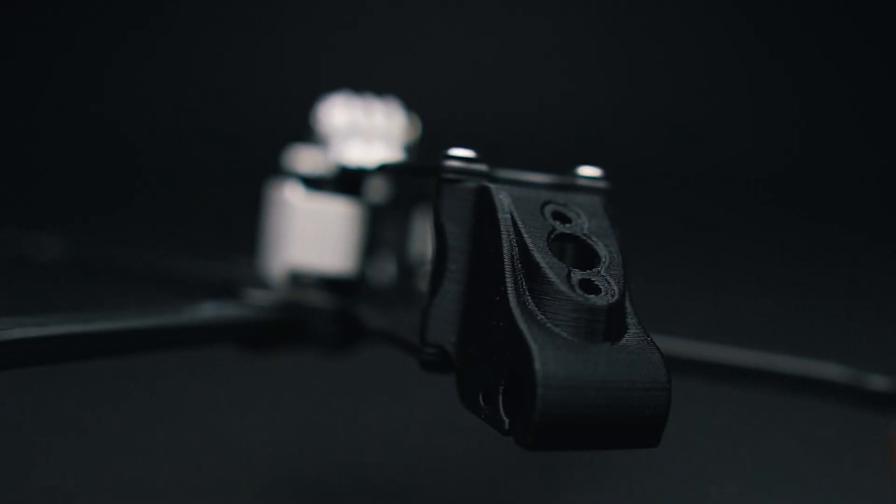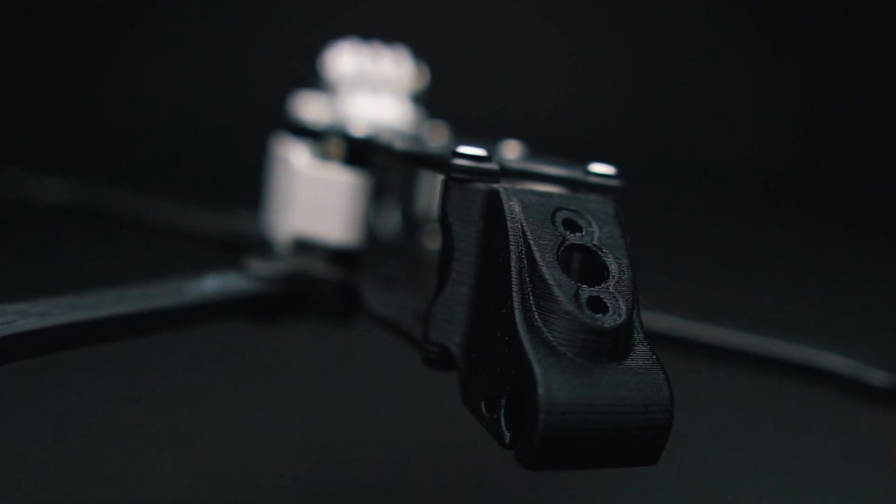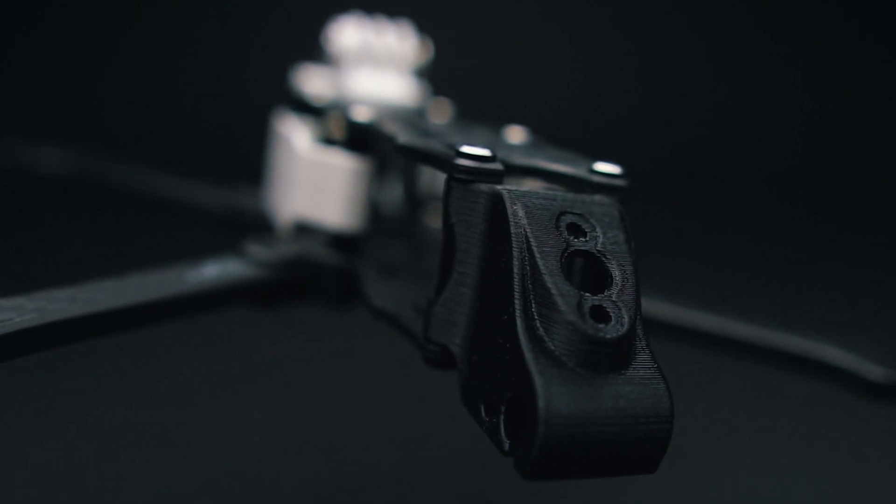There's a 3D printed part for the back of the quad included. It's pretty decent quality print and allows you to install a typical UniFi SMA mount and an Immortal T Crossfire antenna.